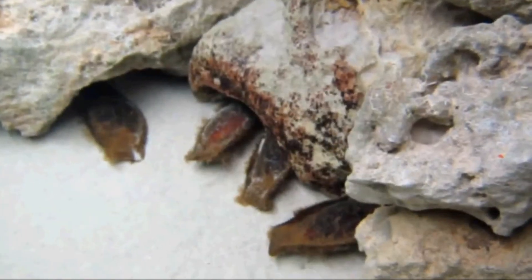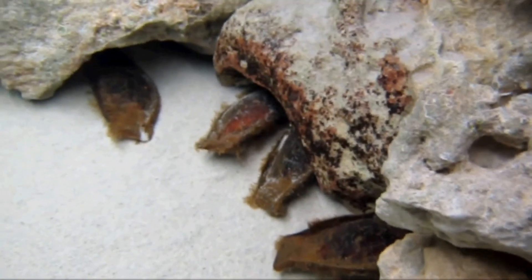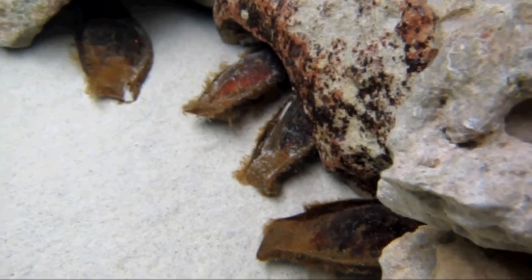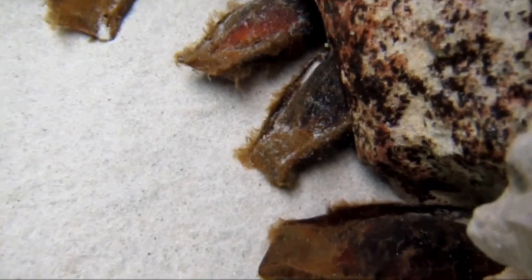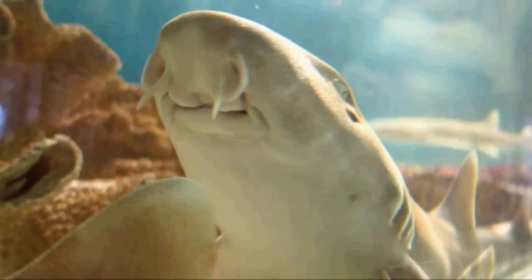What look like bits of seaweed are actually shark eggs — they're called mermaid purses. They provide clever camouflage from predators, until small movements inside the egg case give them away.